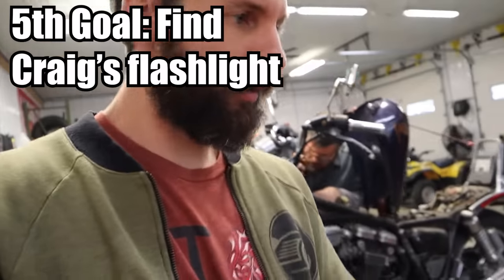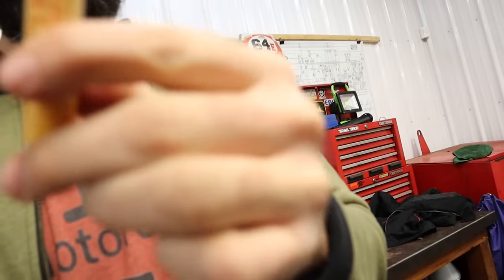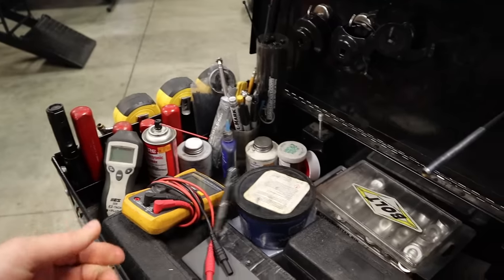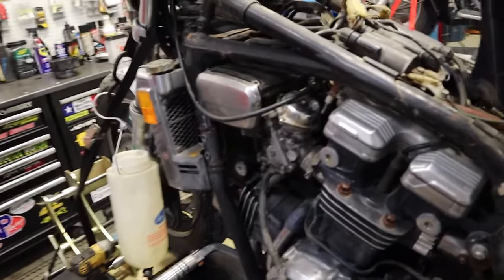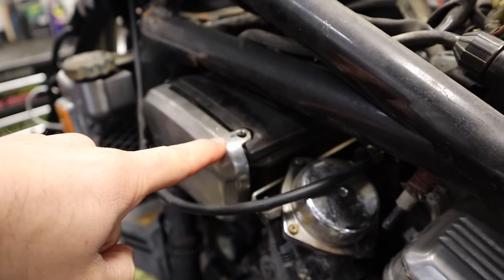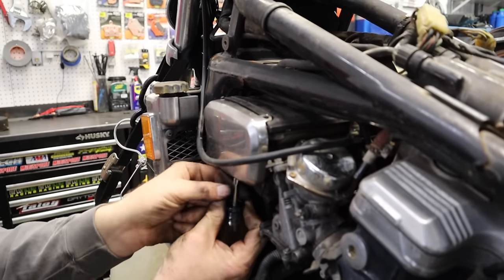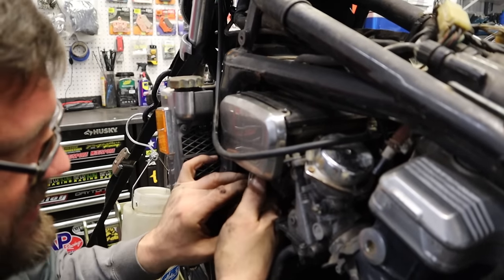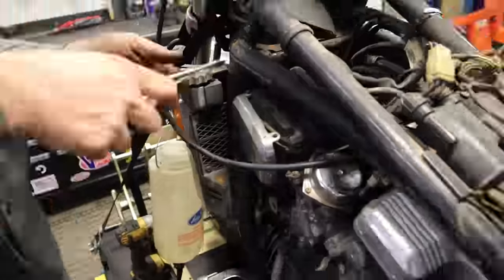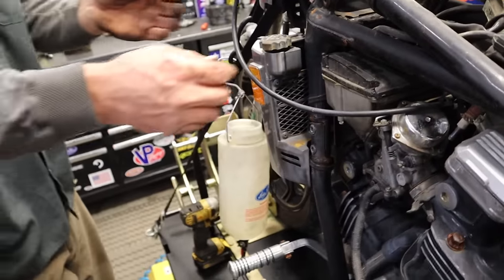I think I somehow lost Craig's flashlight — my most important tool — and three minutes into this project Sean loses it. I was looking for that flashlight for like 20 minutes. I found it later that night in my pocket. Part of the added difficulty with old bikes: you don't know who was messing with it before, and you find stripped hardware. I guess if we break that cover it's not a huge deal.